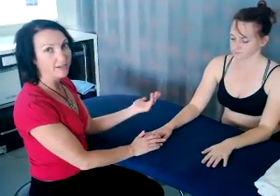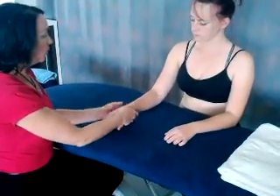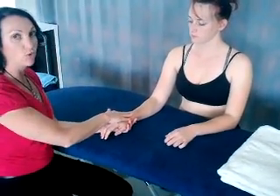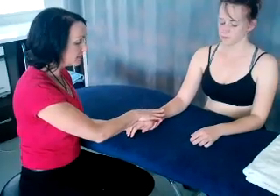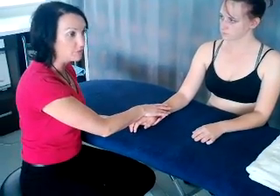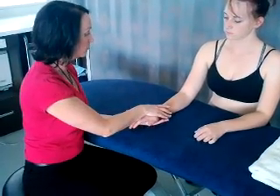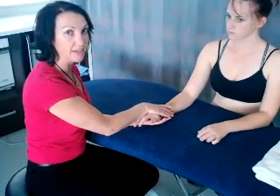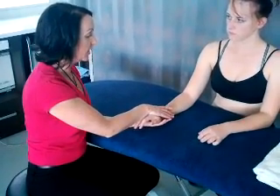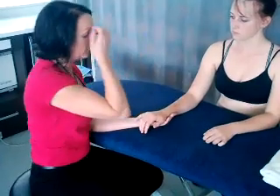To test for lateral and medial epicondylitis, it is essentially a resisted strength test which loads up our muscular-tendinous junctions and that tenoperiosteal junction, which can be the source of pain. For the extensors, or lateral epicondylitis, I'm resisting her wrist extension — my position of support is over the dorsum of her hand, crossing the wrist. I'll get her to come up into wrist extension and I'm meeting her resistance there, and that may reproduce symptoms up at the lateral epicondyle.